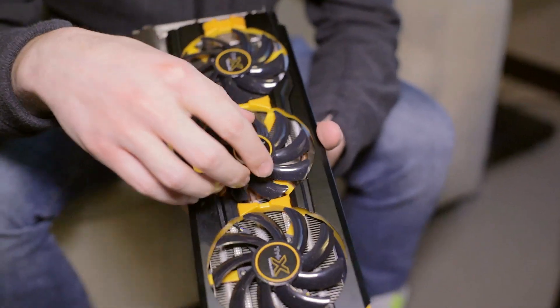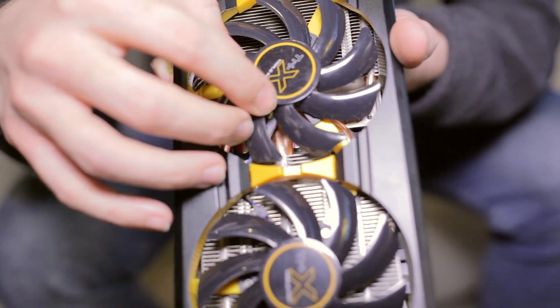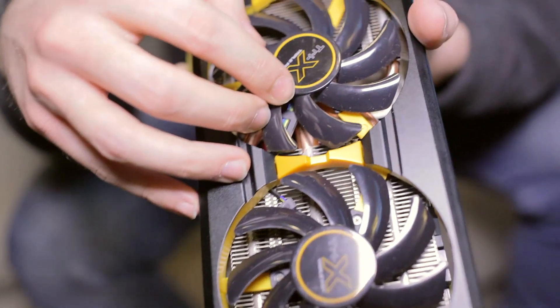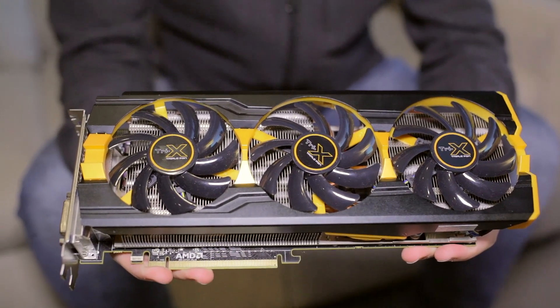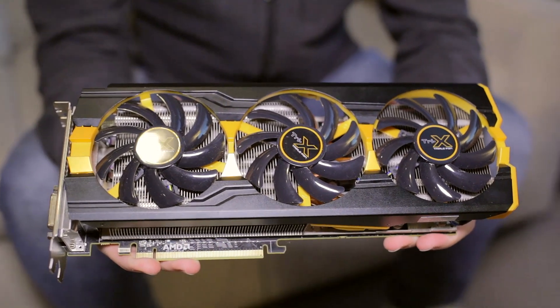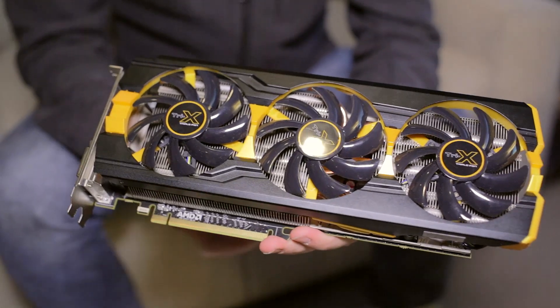One of the really cool things, if you can see it right here, is that the center pipe is 10mm — that's a first. It's an absolutely massive heat pipe. The 10mm heat pipe is 40% more efficient at dissipating heat than the 8mm heat pipes, which is a huge jump in performance.